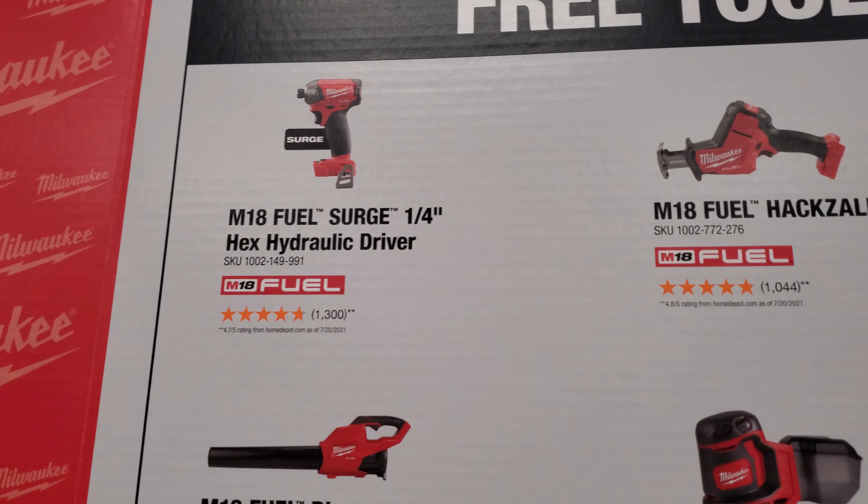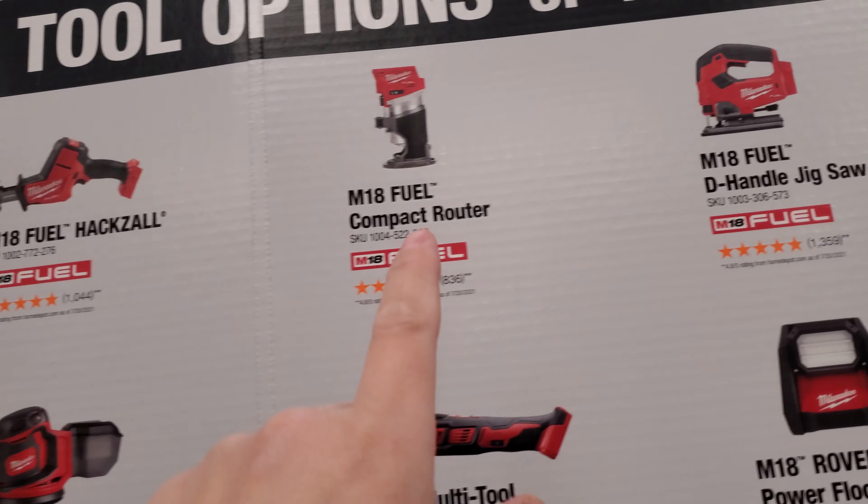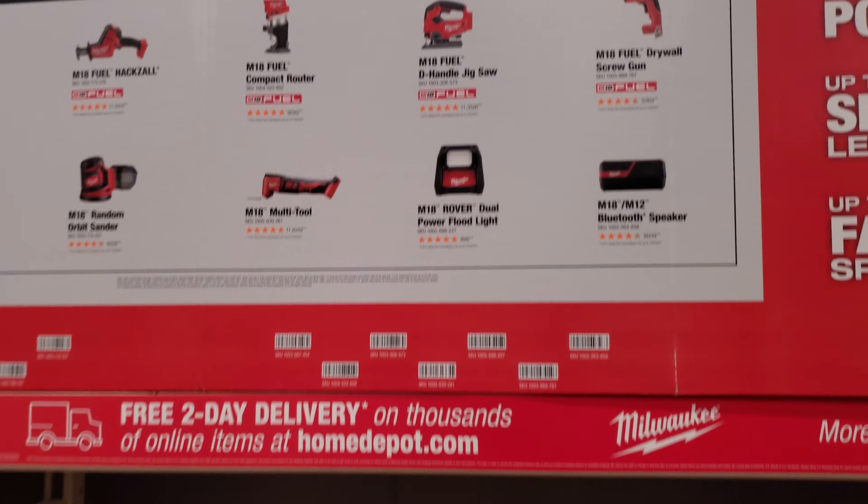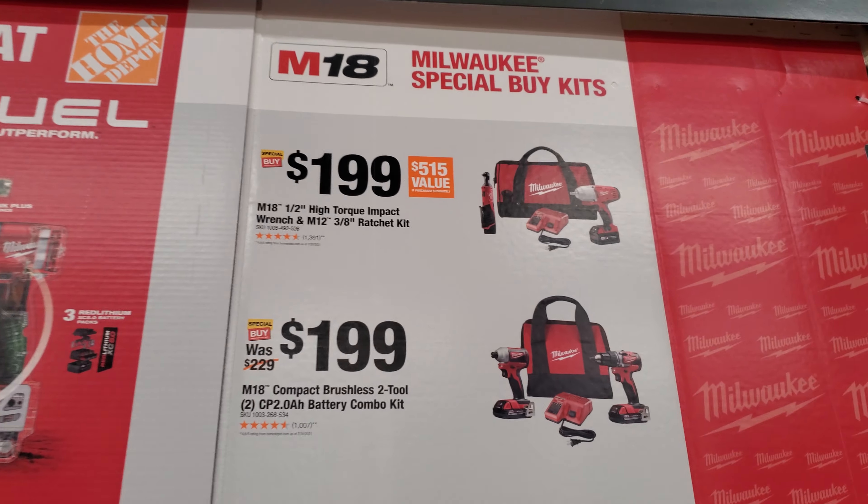This one is $169 I want to say, and this is usually $99 but they jack it up all the way to $149 sometimes. So if you want the best bang for your buck, go for this one or this one.